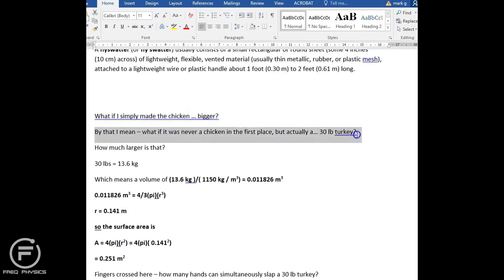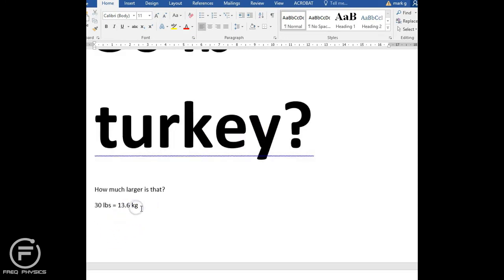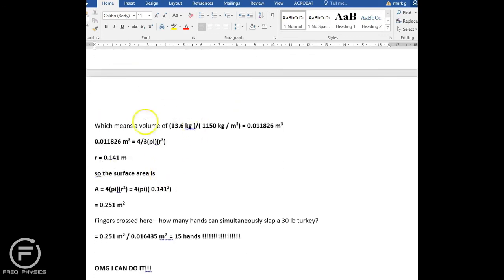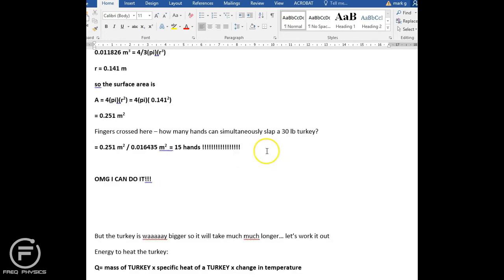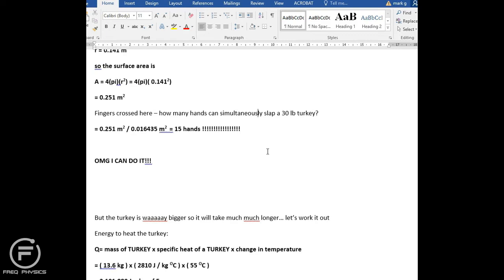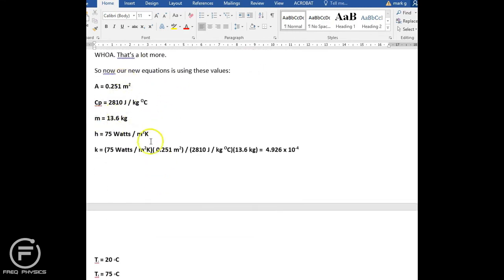Then I thought — what if I simply made the chicken bigger? There's no real chicken larger than a standard fryer, but what about a 30-pound turkey? Would that work? A 30-pound turkey has a mass of 13.6 kilograms — much larger. I worked out the surface area and found that with a 30-pound turkey you can get 15 hands on it at the same time. So I worked with 10 people slapping twice per second. The turkey requires about 2 million joules of energy — a lot more than the 280,000 joules for a chicken.